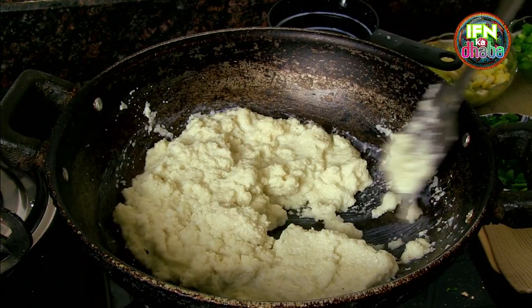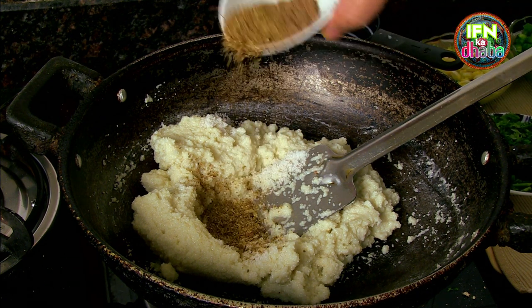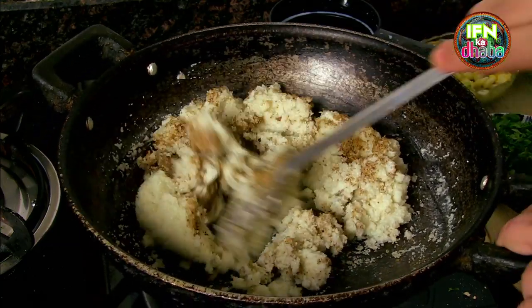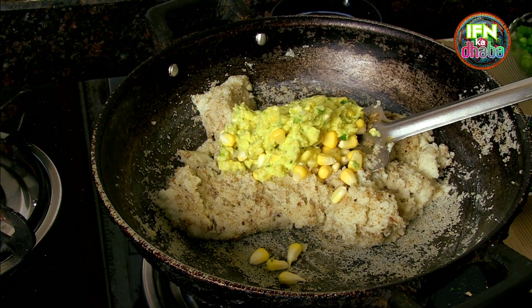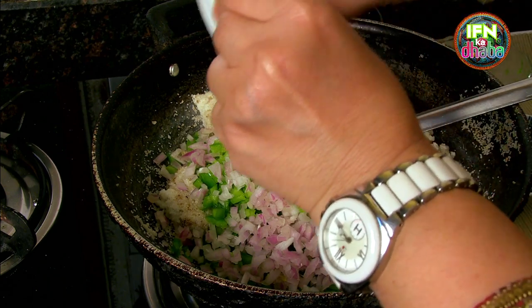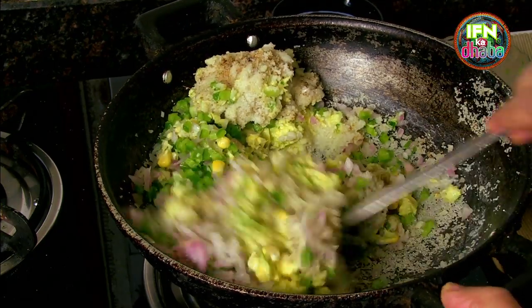It is becoming thick, becoming like a lump. I add in the salt. I add in the chaat masala as well as the garam masala. You can see it has become a nice lump. I add in the corn, the capsicum, and the onions. I add all together and then shut the gas.